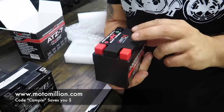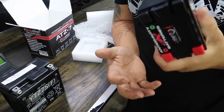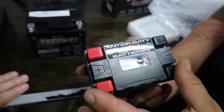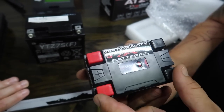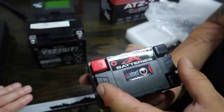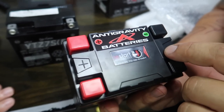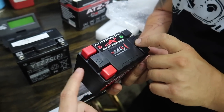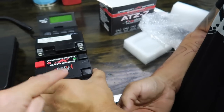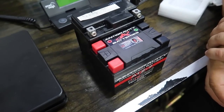So a few things I like about the Anti-Gravity battery. One, obviously the weight — and you can mount these however you want on any application. Two, the factory leads for the battery, so if you have any accessories you don't have to keep stacking connections. And it also has the restart feature, which I've actually had to use before when the bike went dead and I needed to get it started. Look how much smaller it is compared to the stock battery — wow.